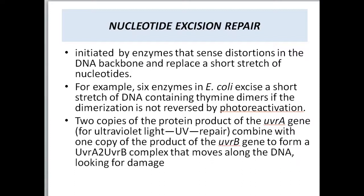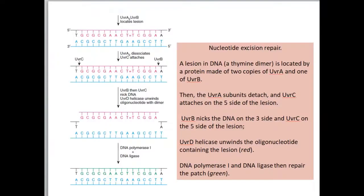Two copies of the protein product of the UVRA gene, involved in ultraviolet UV repair, combine with one copy of the product of the UVRB gene to form a UVRA2-UVRB complex that moves along the DNA looking for damage. Let's look at the picture to make this clearer. There is a dimer here, and photoreactivation was not able to resolve this dimer's problem.